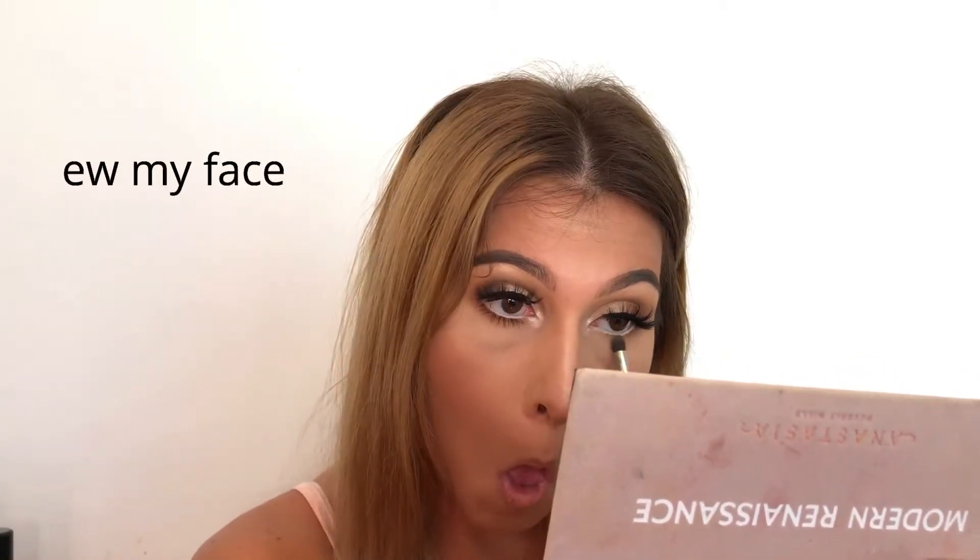Continuing on with the lower half of my eye, I'm going to be going in with the color Raw Sienna using a smaller fluffier tapered brush and adding it right under my waterline to add some depth. Then using the same brush and same dark color I used on my upper eye, I'm adding more depth to what we already applied. Our eye look is basically complete except for adding mascara to our lower lashes.